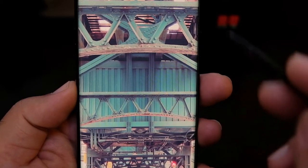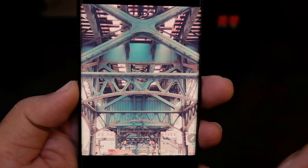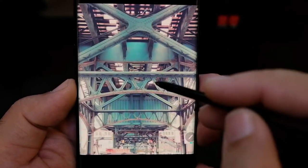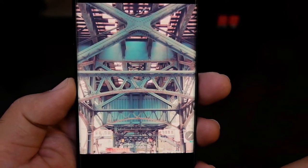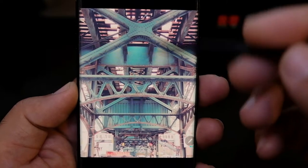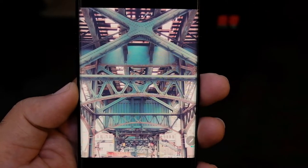The one train in Harlem — I was walking to lunch, stood underneath the one train, and took this photo. I believe this is the Nostalgia filter — I think it is Nostalgia — and it looks really good.